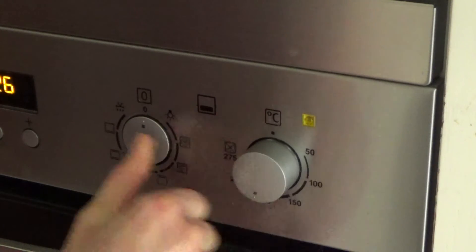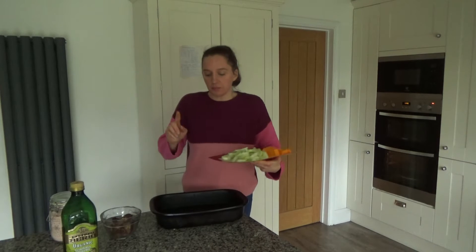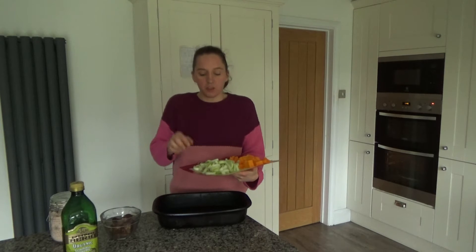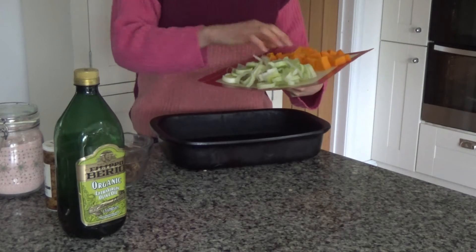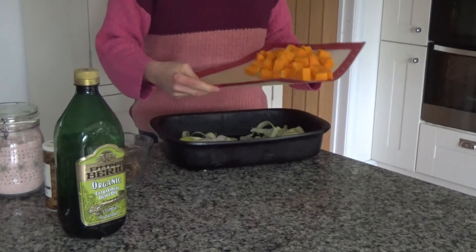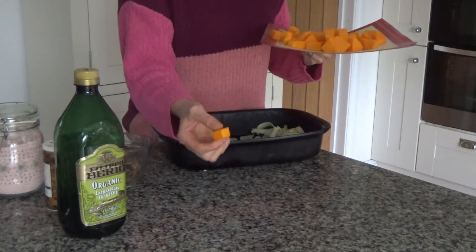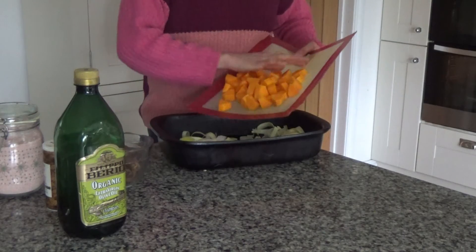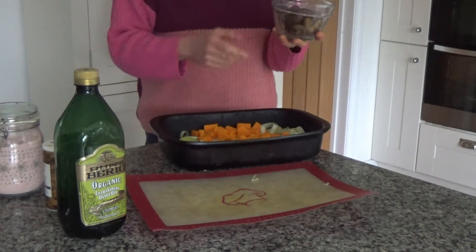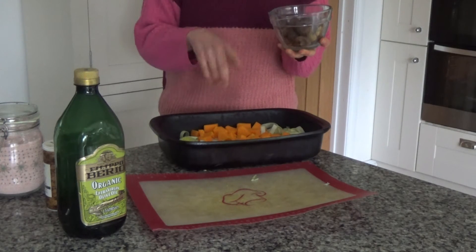First I'm going to preheat my oven to 200 degrees. The oven has preheated, so now I'm going to add my vegetables to the baking tray. I've topped and tailed a leek, sliced it into about half-centimetre pieces, and I'm adding that to the base of the baking tray. Then I've peeled and chopped one butternut squash into roughly one-inch pieces, and I'm adding those in as well. I also have about a handful and a half of chestnuts to add in here.